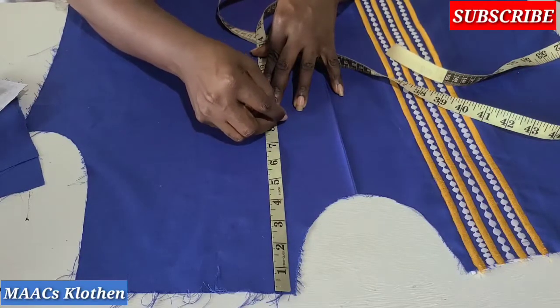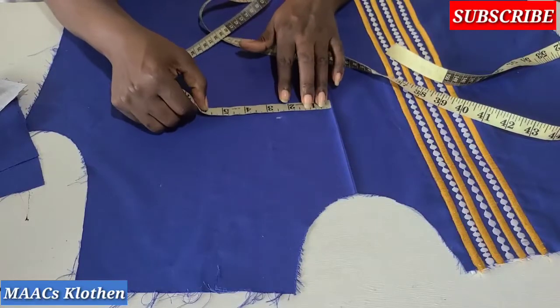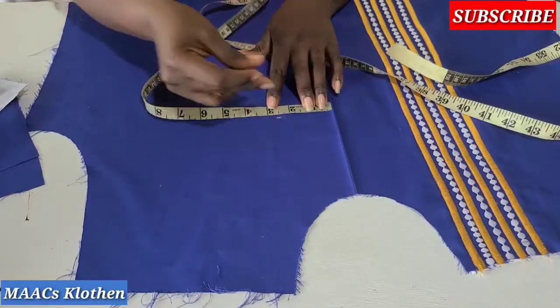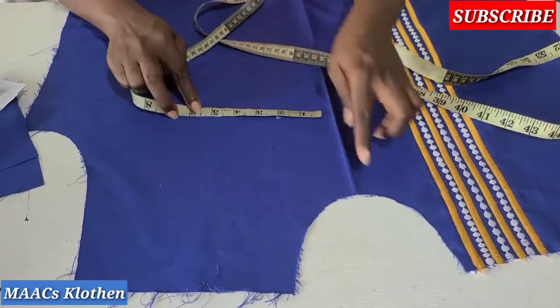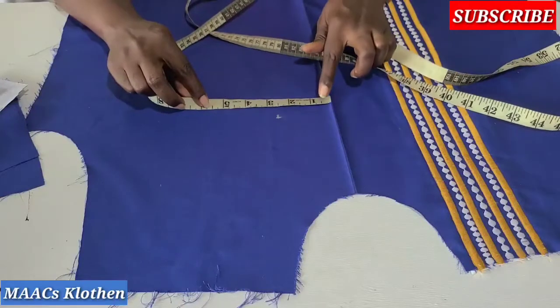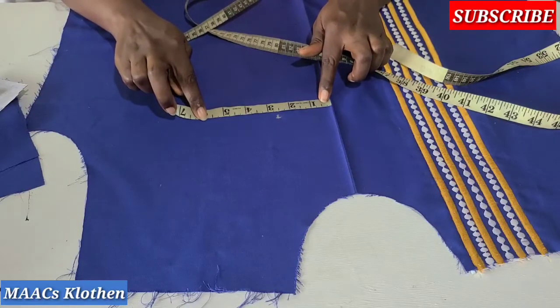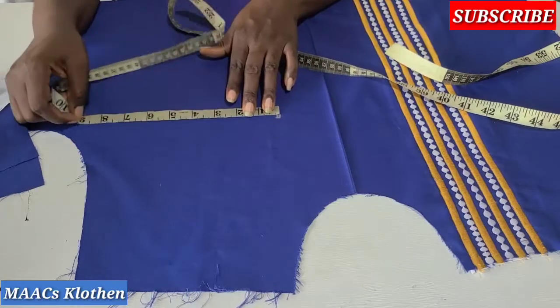Let's make it eight and a half inches. Then from there I'm going to measure 2.5 inches — so that's where our pocket is going to start from. This is the neckline middle of the dress, so that is where we measure our 2.5 inches.